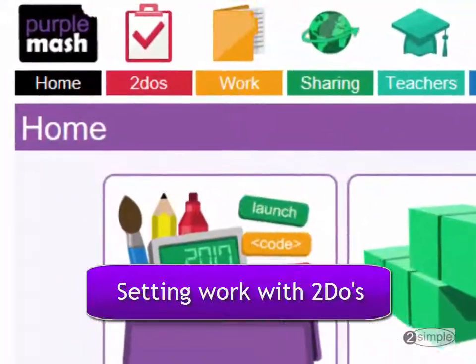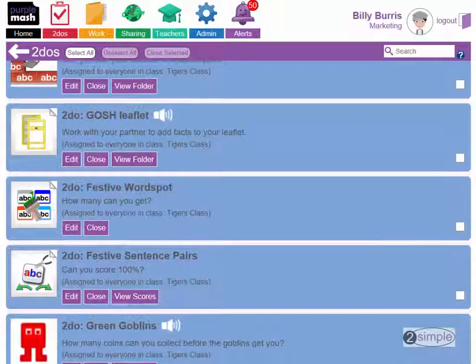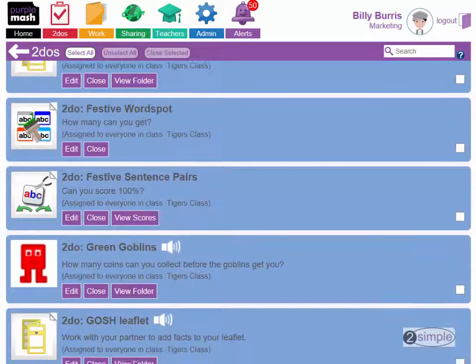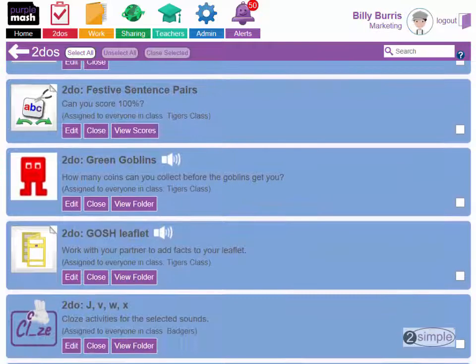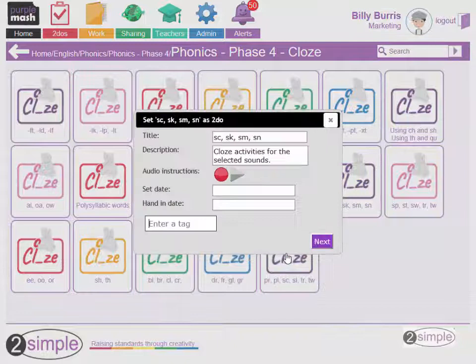To-dos are the complete solution for managing work in Purple Mash. They let you set tasks for a child or class and easily keep track of work as it comes in. You can set any Purple Mash tool or resource as a to-do, and even record audio instructions for children to listen back to when they open the task.